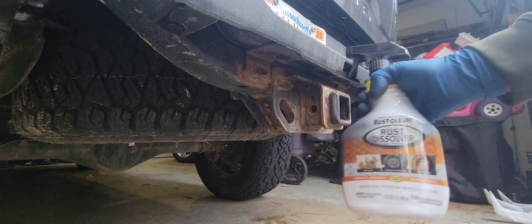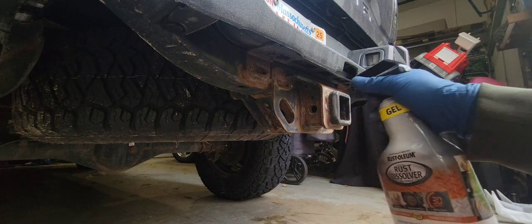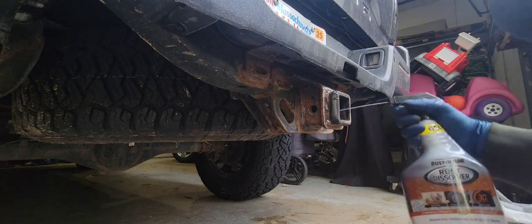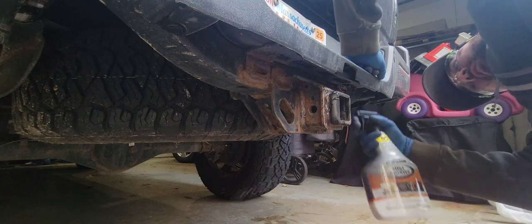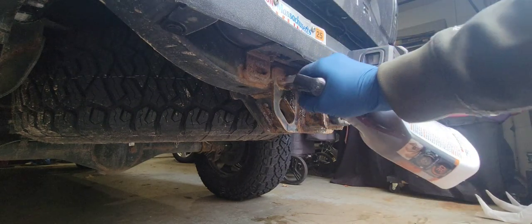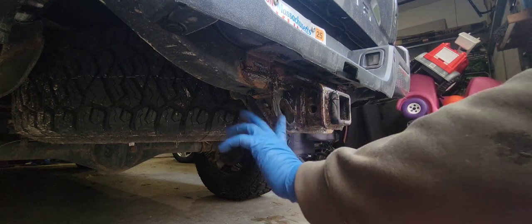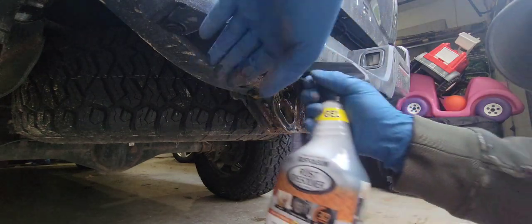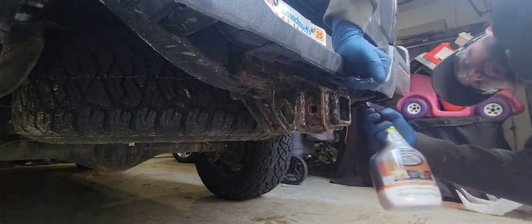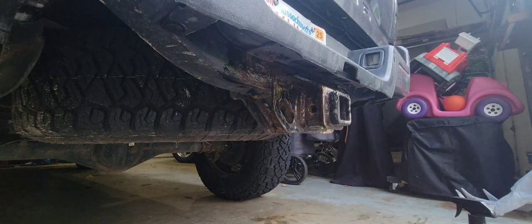Cleaned it up. Now we're going to be using the rust dissolver. You really want to be liberal with this — spray it everywhere, really work it in there with your gloves — because this is what's really going to help convert that rust into a very clean, paintable surface. So yeah, we'll go ahead, let this sit for 30 minutes, and do the next step.